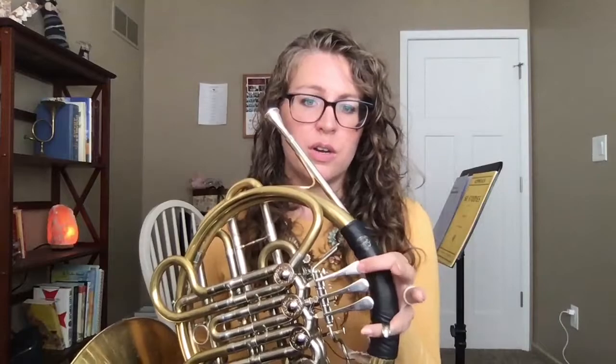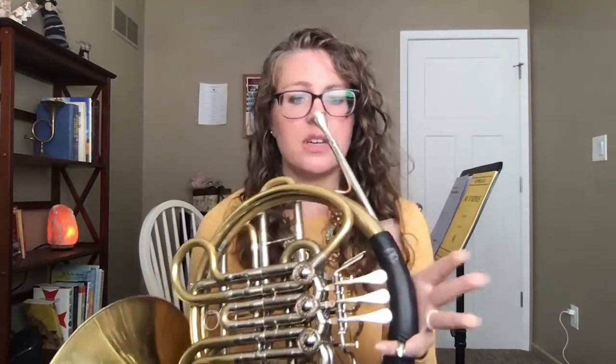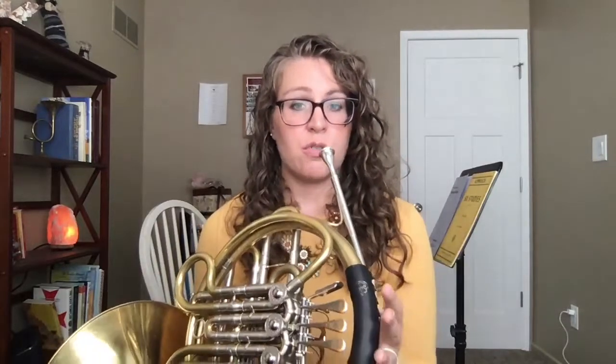In my video today I want to talk a little bit about slurs. As we focus on embouchure and air we're going to be doing exercises that do not necessarily use a lot of valves in terms of moving from note to note, but we're going to be using our valves to help change what key we are in. We're going to start on our open horn which is our F horn and just do a really nice easy slur over our open arpeggio.